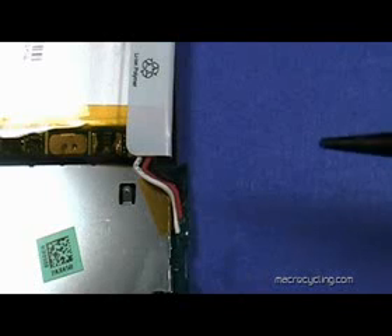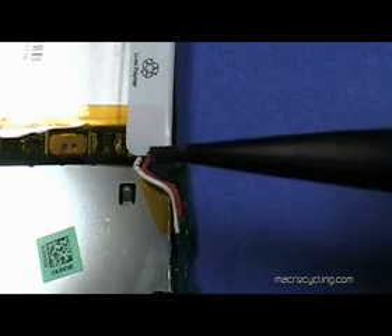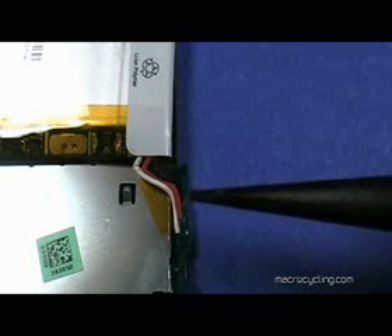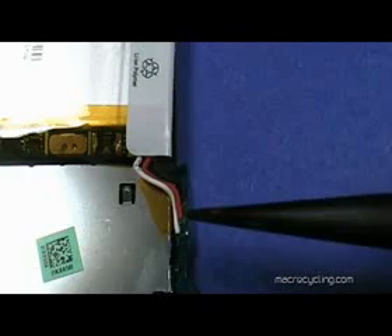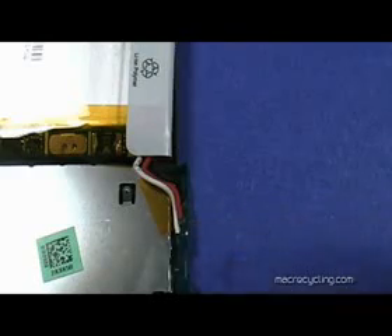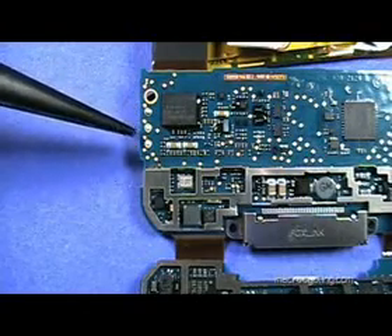The lower board and battery can now be removed from the front cover. Notice the white, red, and black battery wires on the piece just removed and their solder points on the board. The solder points can be seen on the opposite side of the board as shown here.